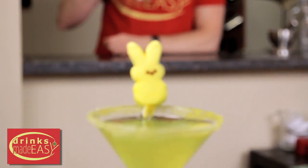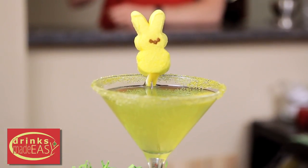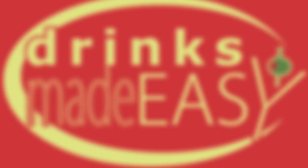And there you have the Peeptini. Happy Easter from Drinks Made Easy. Thanks so much for watching and please remember to always drink responsibly, because everybody likes to make friends but no one likes to make them in a prison shower.